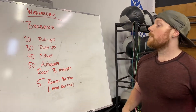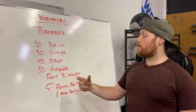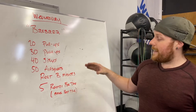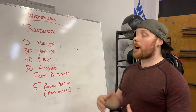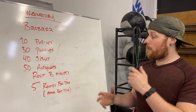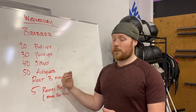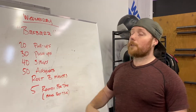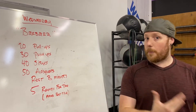Either way, the intention is we want you to go hard and fast and then try to recover and go hard and fast again. Our score at the end — we're gonna subtract our rest time. There are four rest periods so we're gonna take 12 minutes off of the total time on the clock when we're done, and that's going to be our score for Barbara.